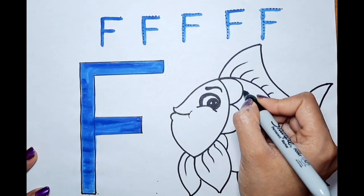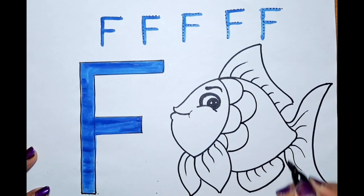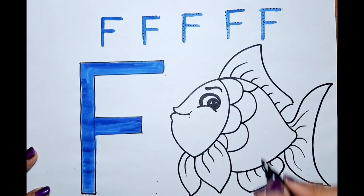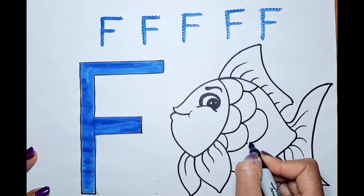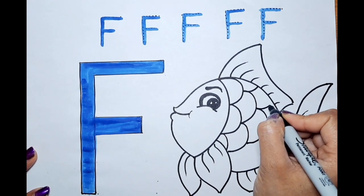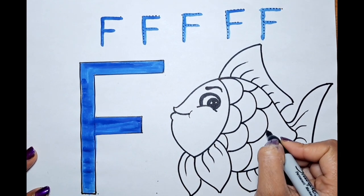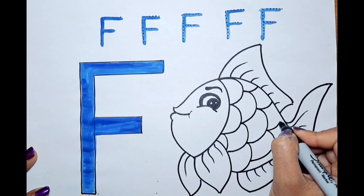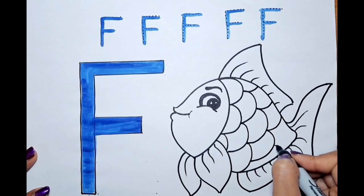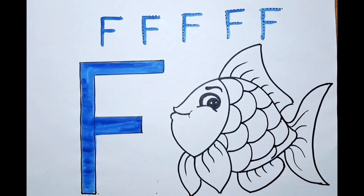Let's put the spot on the top here — 1, 2. It's a half one. Let's put the spots here first. Match it — 1, 2. Match it. Then put the spots here — 1, 2. Put the spots here — 1, 2. Here we go! We are done with the fish.